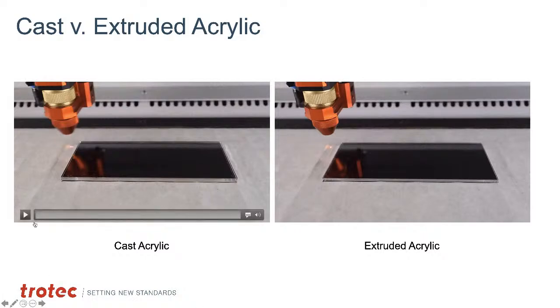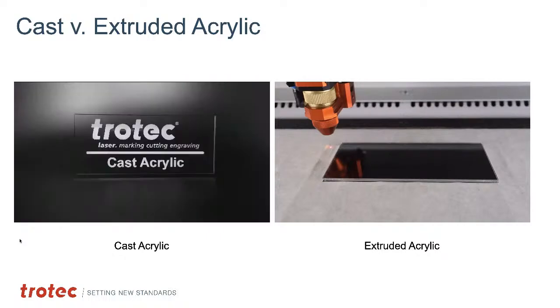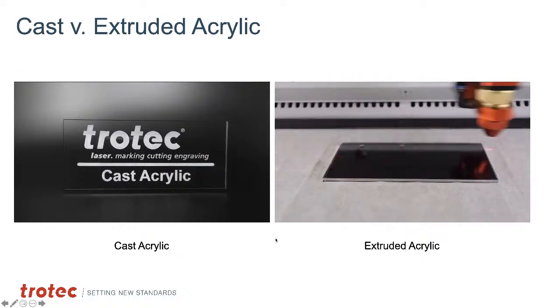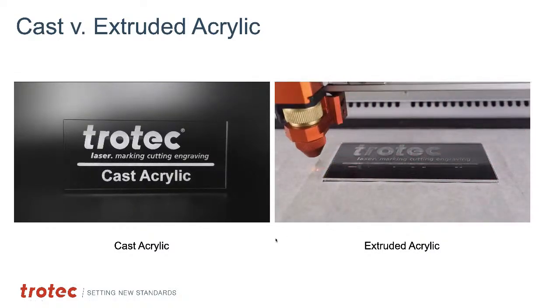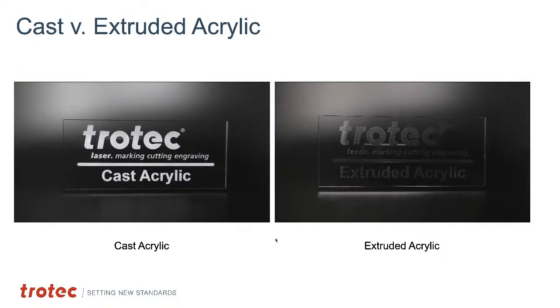Extruded acrylic is manufactured through an extrusion process — heated and pushed out of a nozzle into sheets, rods, and forms. It has a lower thickness tolerance and when laser cut produces a rollover edge due to its lower melting point. Laser engraving produces a gray, matte, non-frosted appearance — almost opaque. Cast acrylic engraves frosty white with high contrast, while extruded produces a ghostly, transparent look. The difference is mainly in engraving; cutting quality for both is still good. Extruded is less expensive and great for print-and-cut applications.